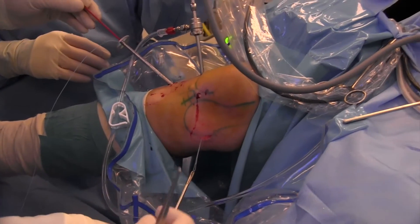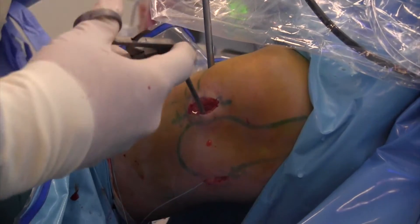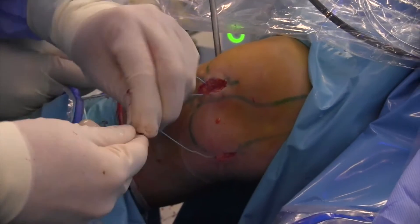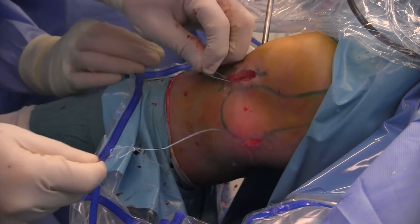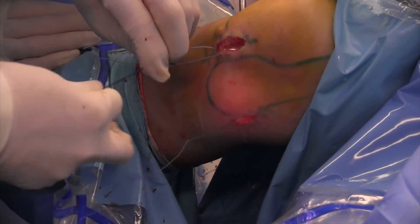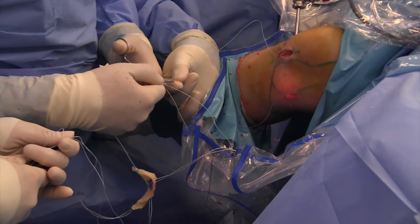Then I pull the suture through the socket, through the anteromedial incision. Then I make an arthrotomy at the front side and pull the suture out of the arthrotomy. I have two sutures — one going through the tunnel and one going through the posteromedial incision. With these two sutures, I pull the meniscus into the joint.